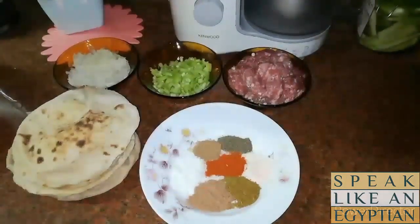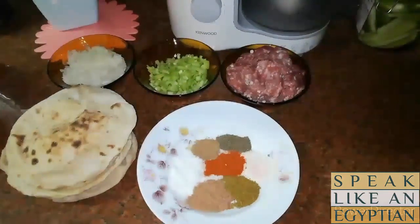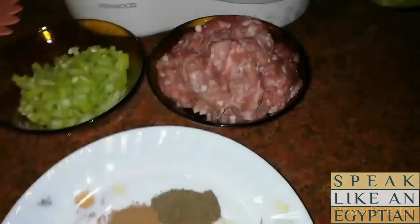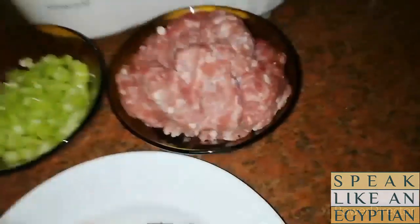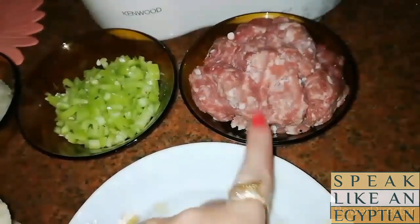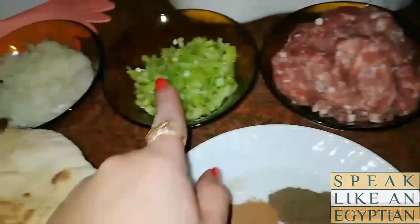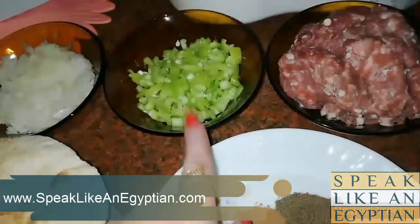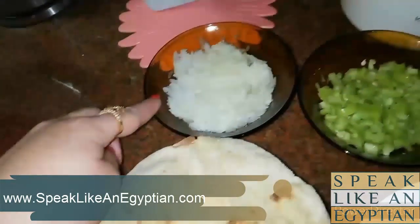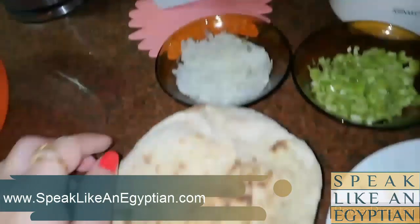The ingredients are really simple. You don't have to add all the spices I mention — it's as per your wish or your favorites. You're going to start with 250 grams of ground beef, lahma mafruma. It's optional to add chilis or hot peppers. Then we're going to add one medium onion, chopped.